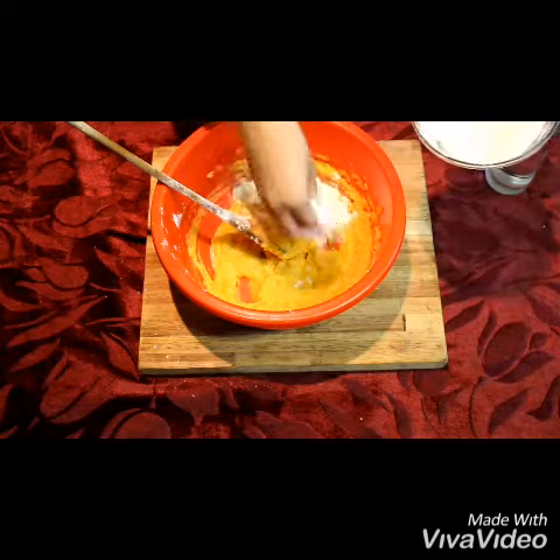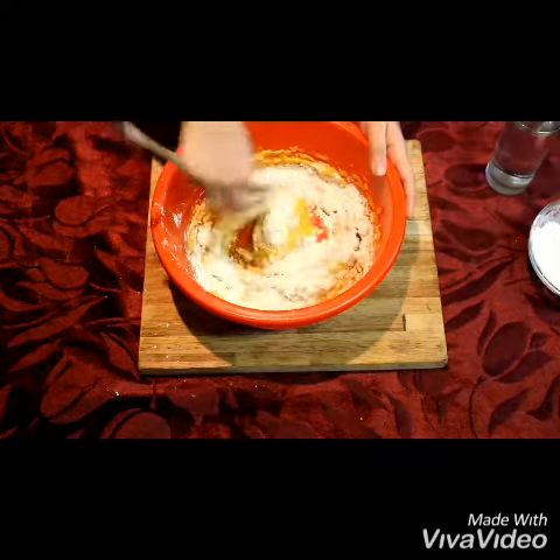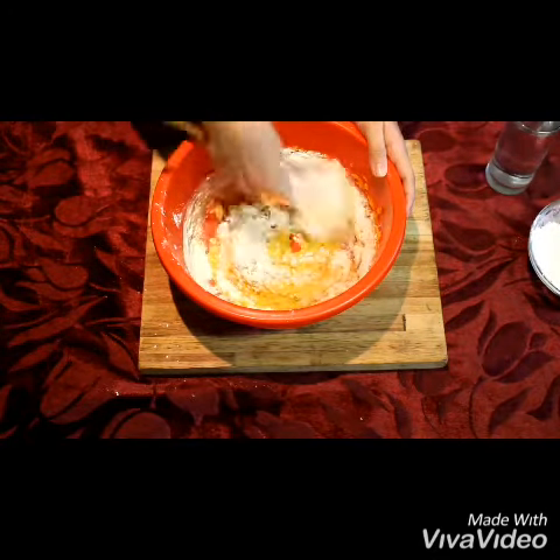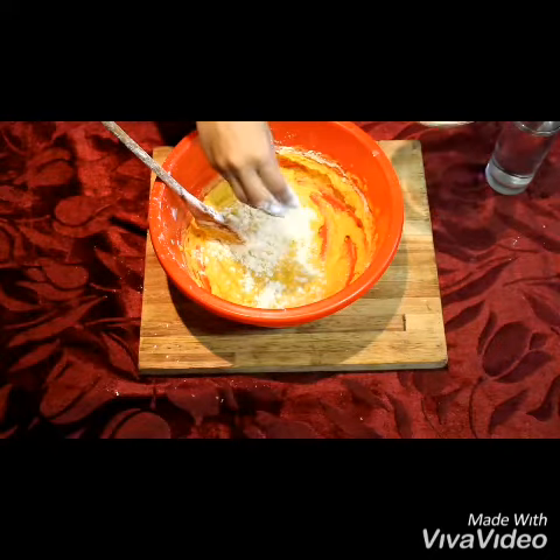I have a glass of water in the video and that was just for emergency, because sometimes the flour is a bit too much and the batter doesn't come together nicely.